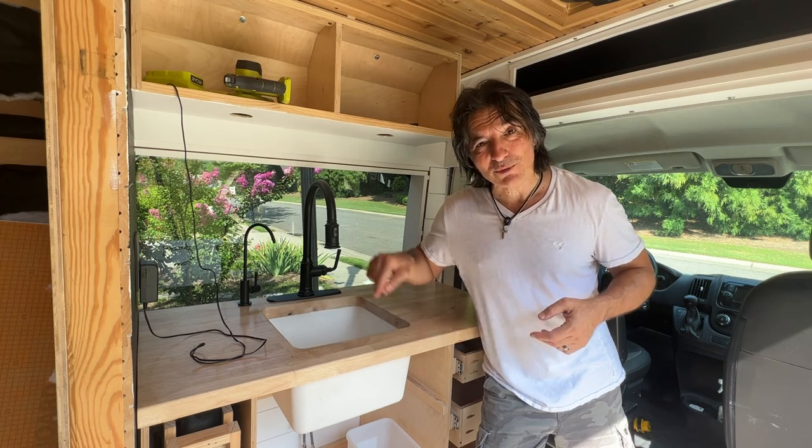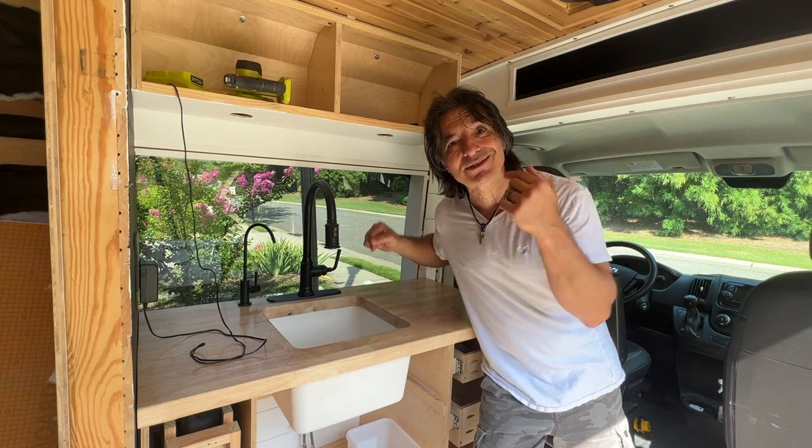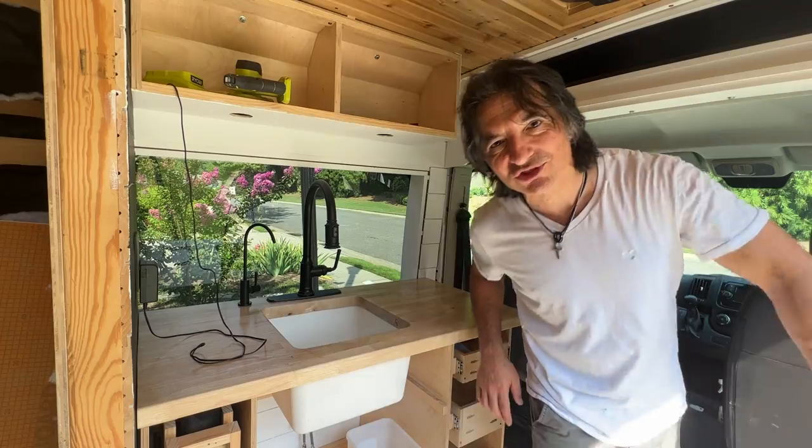So we're gonna unwrap the butcher block, we're gonna finish it, we're gonna cut it for the undermount sink, we're gonna install the sink — and this is what it's going to look like. So stick around.